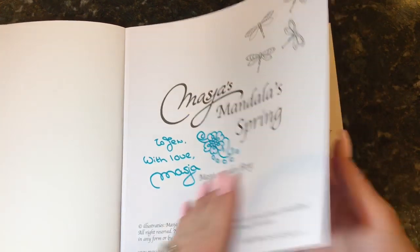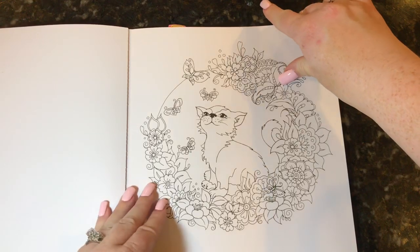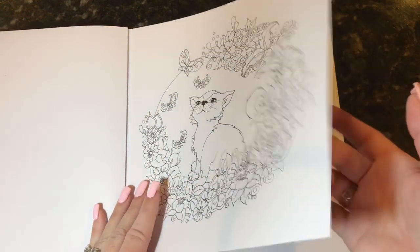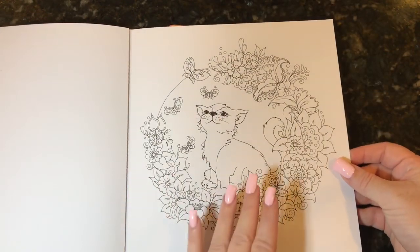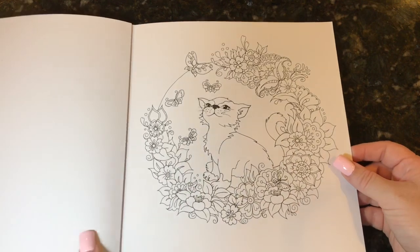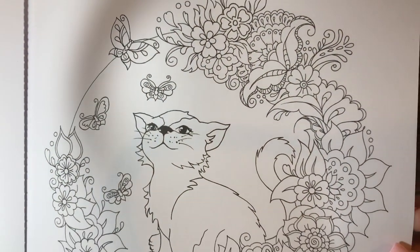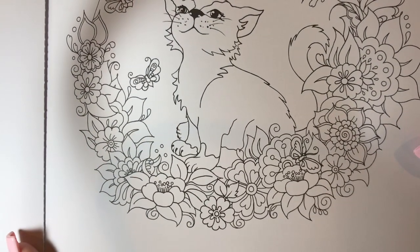These are printed on white single-sided perforated pages, which is very nice. They are cardstock-like pages — they are very thick. I would still put something in between if you're going to use alcohol markers, just because there is a good chance it will go through. Our first mandala is flowers and butterflies and an adorable little kitty.